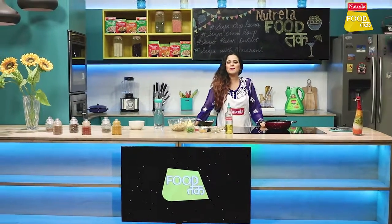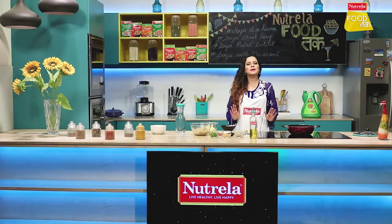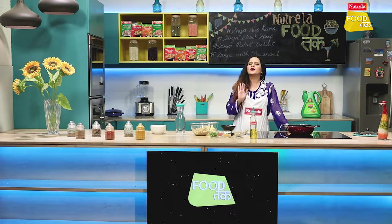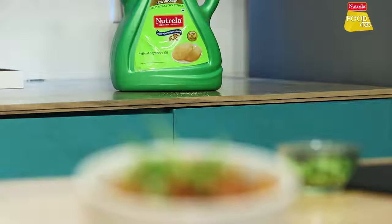Hello! You are watching Neutral Alu Food. I am Sabah Kazi. And today we are going to make Soya Alu Kima Sabzi — 100% vegetarian and very healthy.